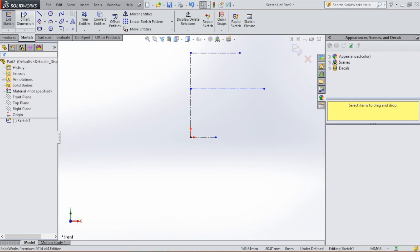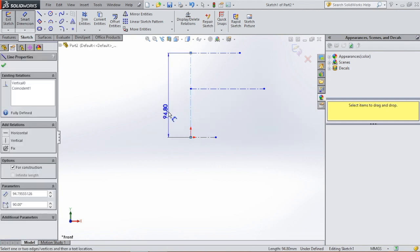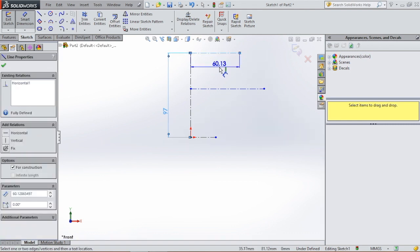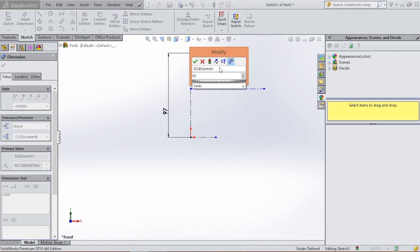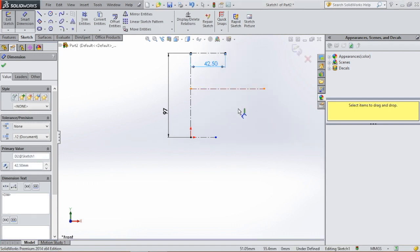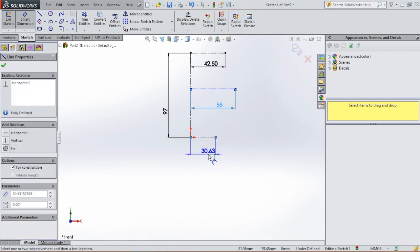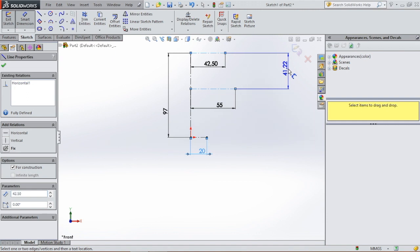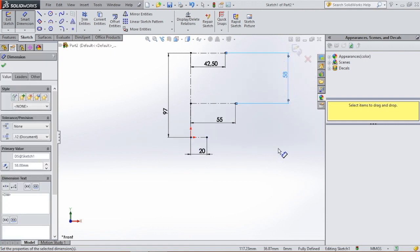Release by hitting the escape button, and then we're gonna give those lines dimensions. So we go to smart dimension and select the vertical line first — this line will have a dimension of 97 millimeters. The line at the top will have a dimension of 42.5 millimeters, the line in the middle will have a dimension of 55 millimeters, and at the bottom this line will have a dimension of 20 millimeters.